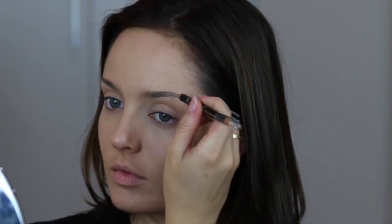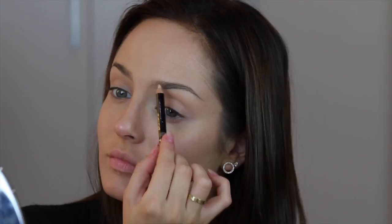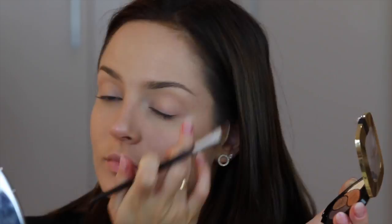Then for the brows, I'm using the Super Liner Brow Artist in Blonde, just flicking that through the brows really lightly. I really like this one because it doesn't just mask all your brow hairs — I can still see my brows through it. Then I'm using the wax end to mould and shape the hairs into position.